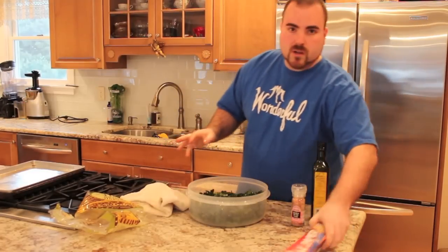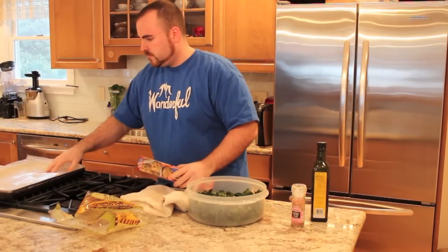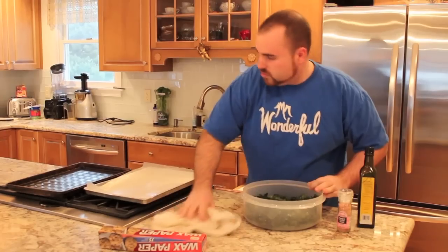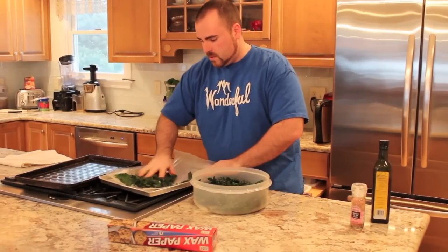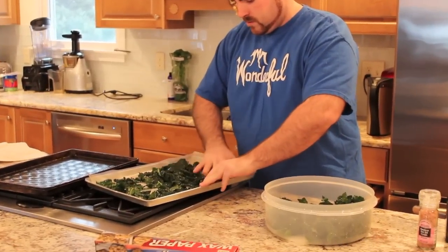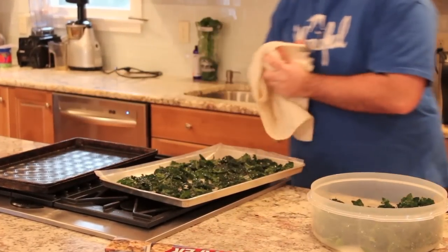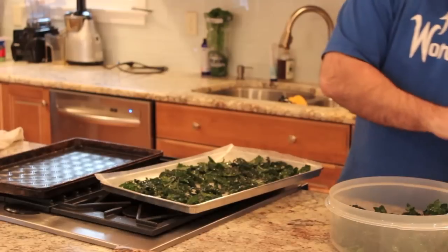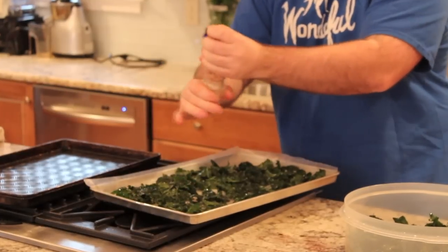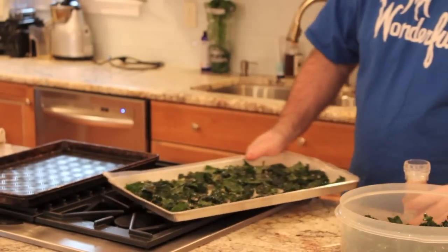After you get them coated, we're just going to line our cookie trays — baking sheets — with a little bit of parchment paper. And just lay them out. Don't crowd them too much, give them a little room. And that will do it.